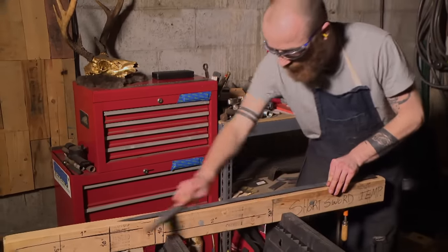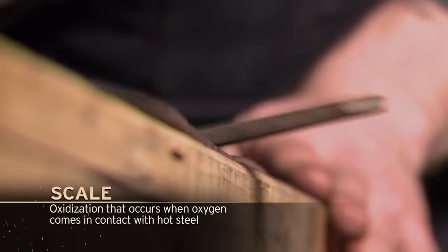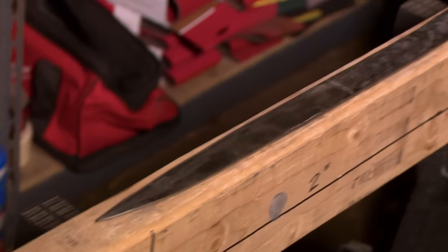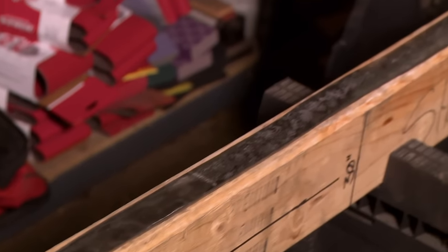Just clean it off a little bit. Some pretty gnarly scale on it. I'm checking, and then I'm grinding. I don't want to take away any more than I need to. A little bit more work on the forge tomorrow, a little bit more work on the grinder, and then I'll be good for quench.